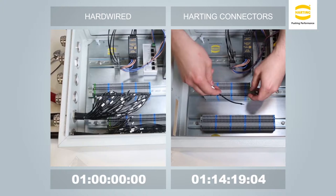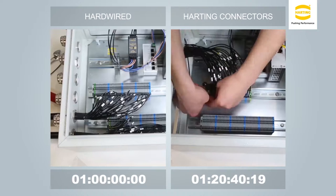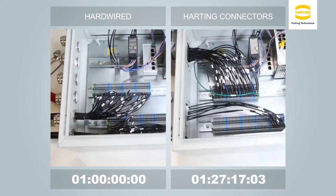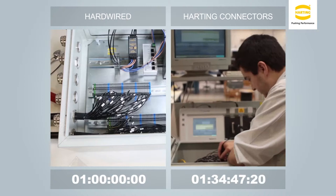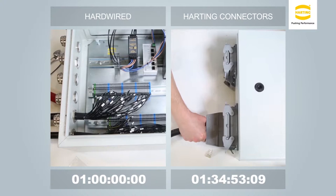The additional time required to install connectors can be minimized by using automated strip and crimp machines, along with taking advantage of connector features that allow you to reduce the number of terminal blocks needed. In addition, using automated test equipment on the cable assemblies reduces test times and increases accuracy. A lower total cost of ownership of the connectorized system will be realized once you disassemble and complete your first field installation.